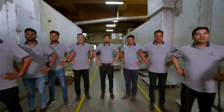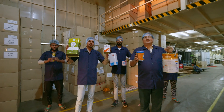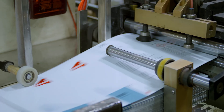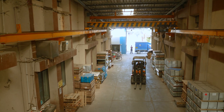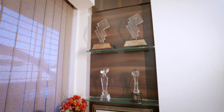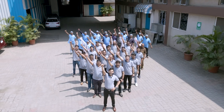At Deccan Group, we believe that quality is the key. To that end, we utilize state-of-the-art equipment and employ skilled workers, or even train them. Our equipment is regularly maintained and upgraded to ensure that it is always in top working condition. We also believe in using high quality raw material in our products. Over the years, we have built a reputation of excellence in the industry and we strive to exceed the customer's expectations with every order.